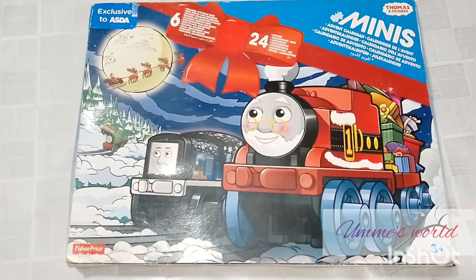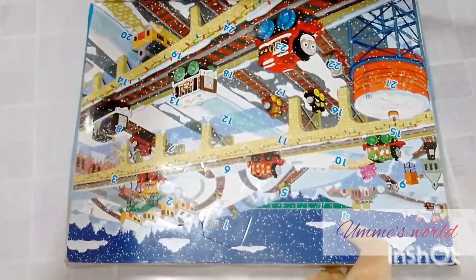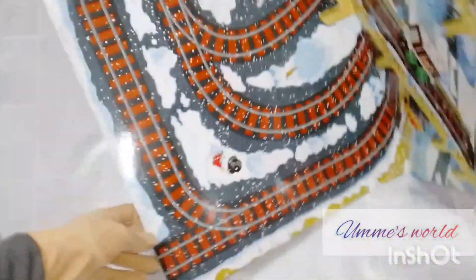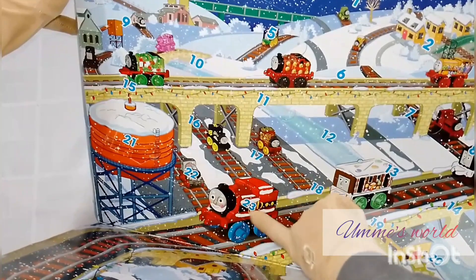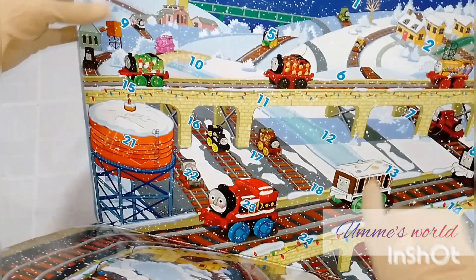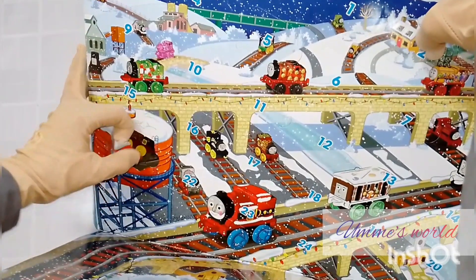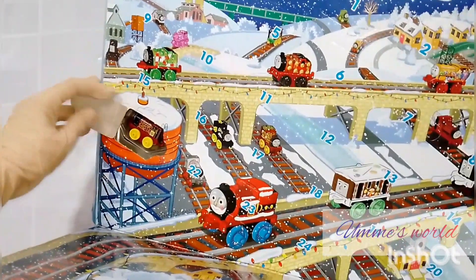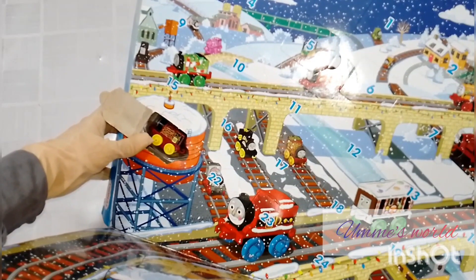First of all, you can see that this flap is given and there are some windows which have numbers mentioned above. I will open them for you — first of all number 21. As you can see, this is a very cute miniature train engine — this is Thomas and Friends.